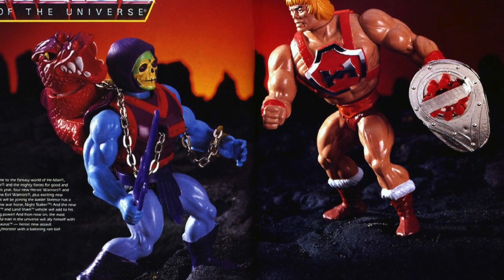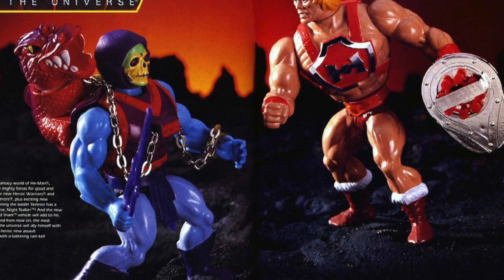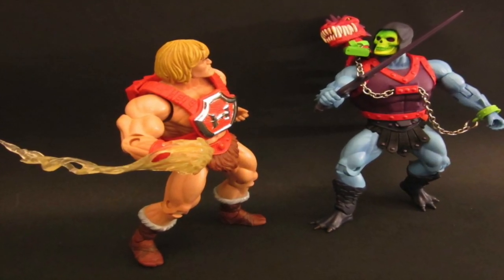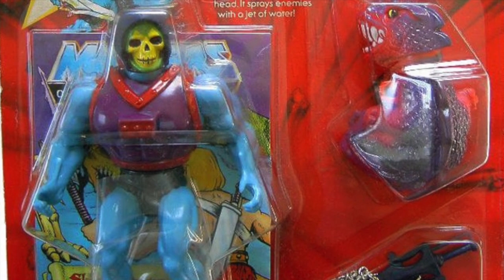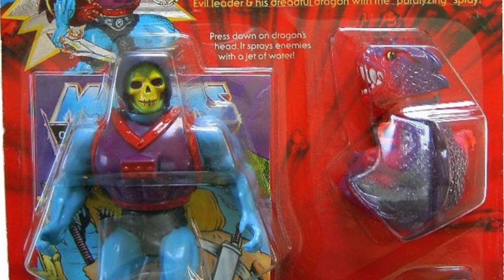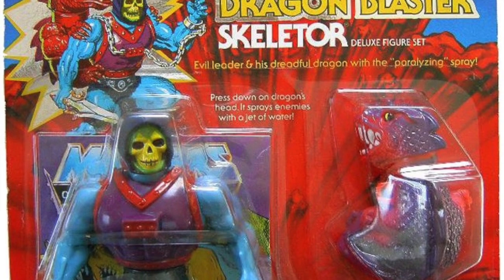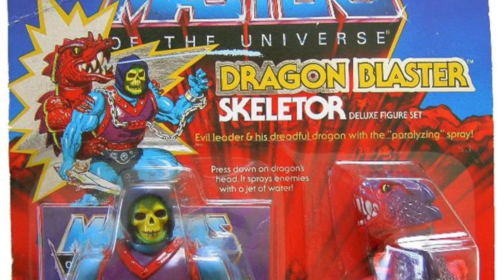All of the variants of the main characters in the vintage line were released more or less in pairs. So you had Dragon Blaster Skeletor and Thunder Punch He-Man that came out at the same time, both released as slightly deluxe figures. The same thing happened in Classics — Dragon Blaster Skeletor was on a deluxe card, a larger retail footprint than the regular figure because the card was extended.